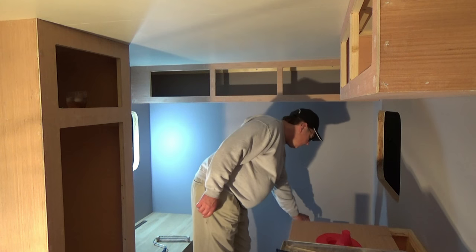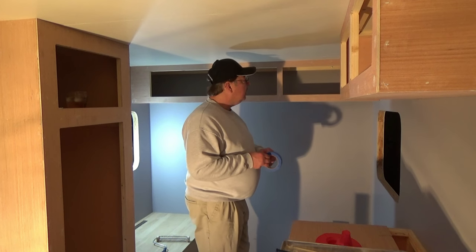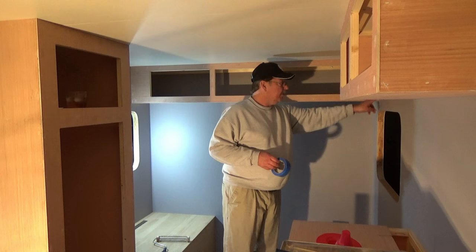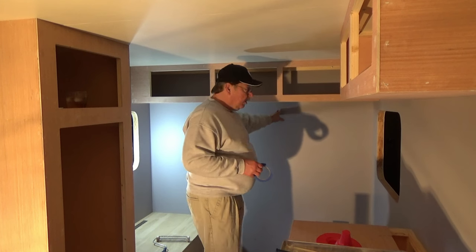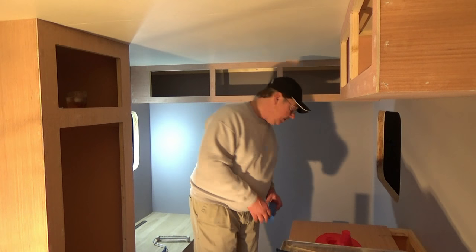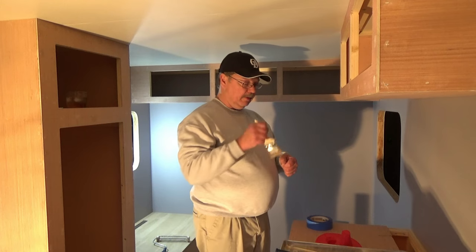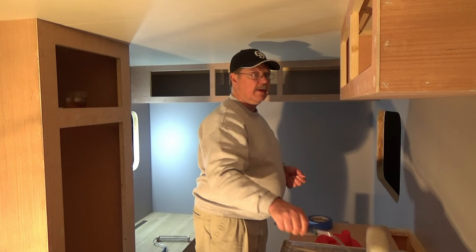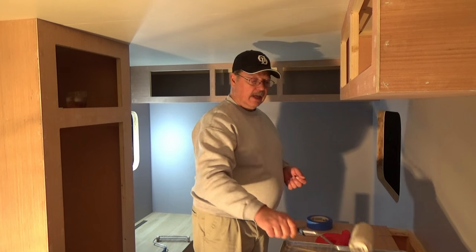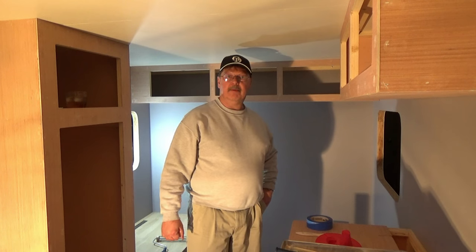We have some blue painter's tape, and I'm going to tape around the edge of the wall and hang paper off of it. Then we'll take a smaller paint brush with another little paint pail to dip our brush in and paint all the way around the edges. Then we'll come back with a roller.